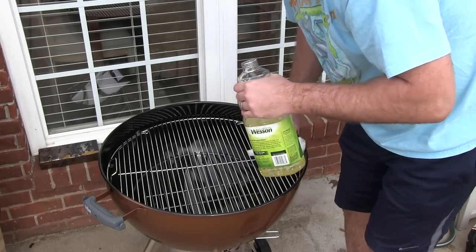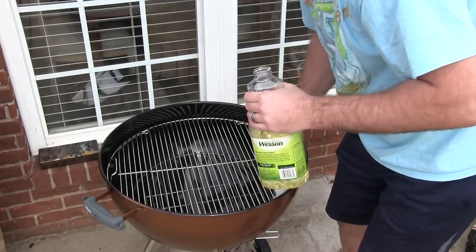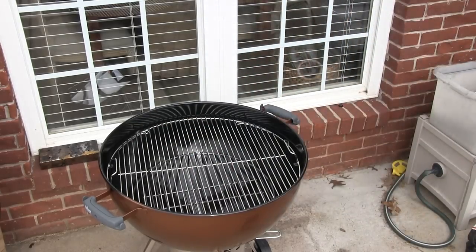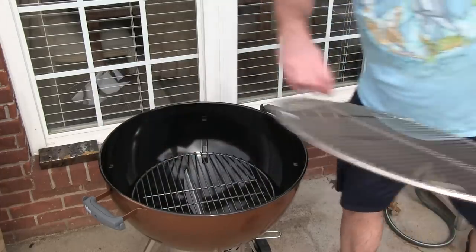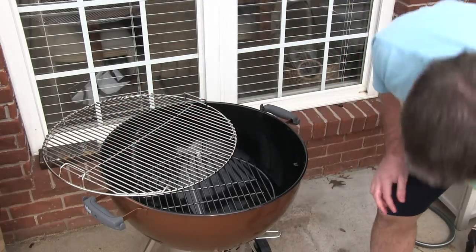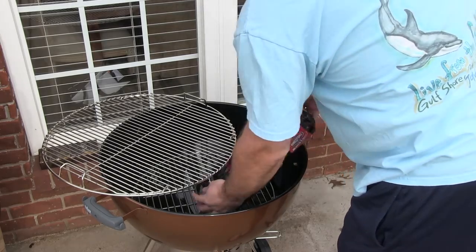Then what you're going to want to do next — I would recommend just some instant light charcoal to get a good hot fast fire. You don't want flames with this. Get a bag of instant light charcoal and put a lot in there, because you want it to get really hot.